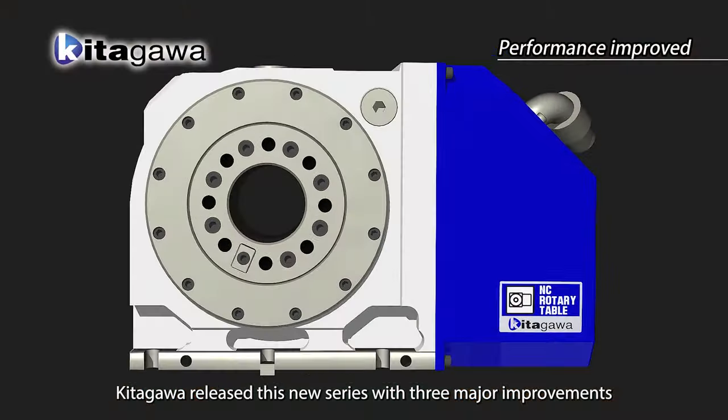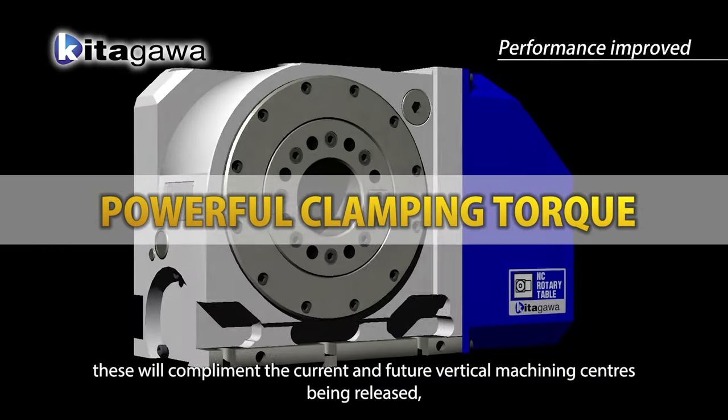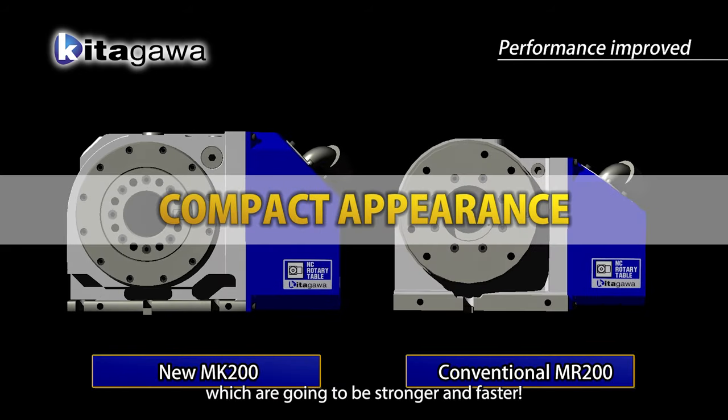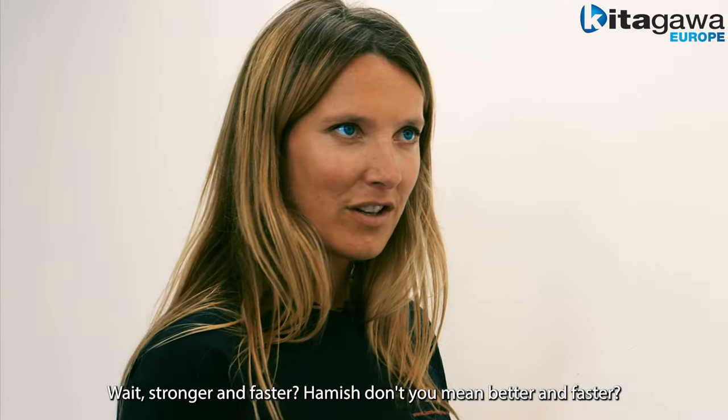Kitagawa released this new series with three major improvements. These will complement the current and future vertical machining centres being released, which are going to be stronger and faster. Stronger and faster? Don't you mean better and faster? Actually in this case it really is stronger and faster.